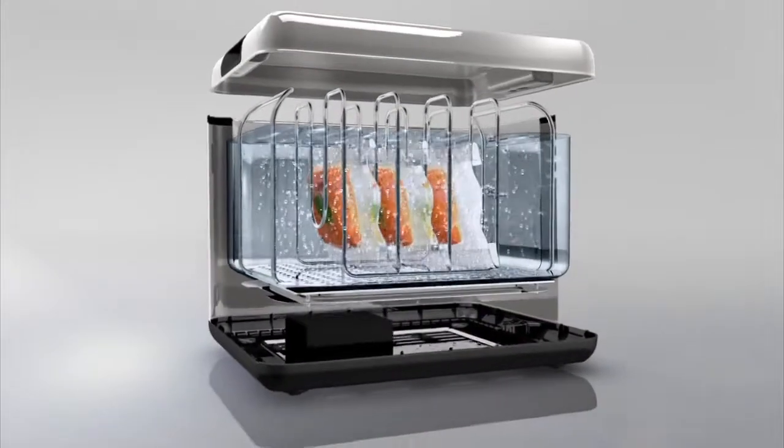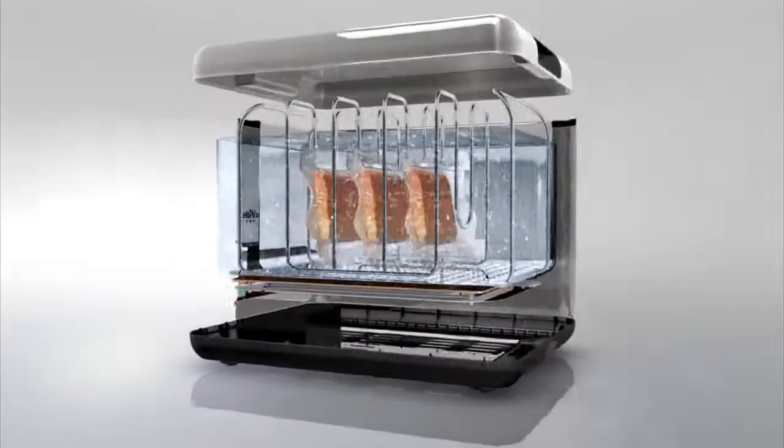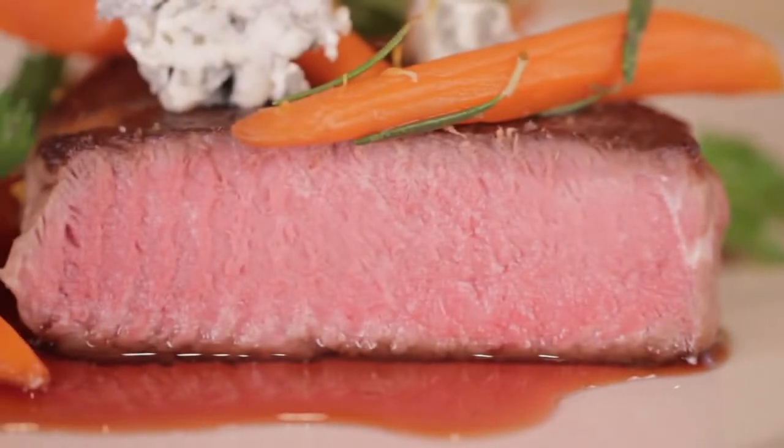Once your food is cooked, it can remain perfectly held in the Sous-Vide Supreme Demi for hours, giving you the power to decide when you're ready to eat, guaranteeing you consistent, perfect results every time you cook.